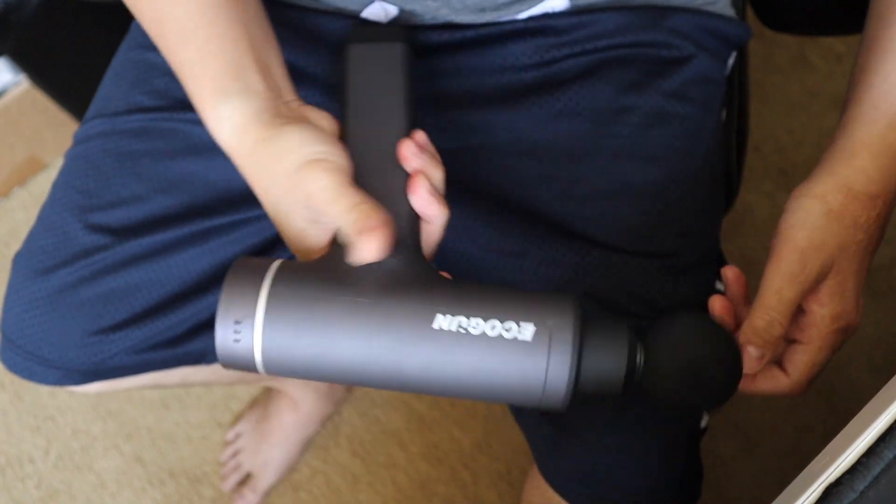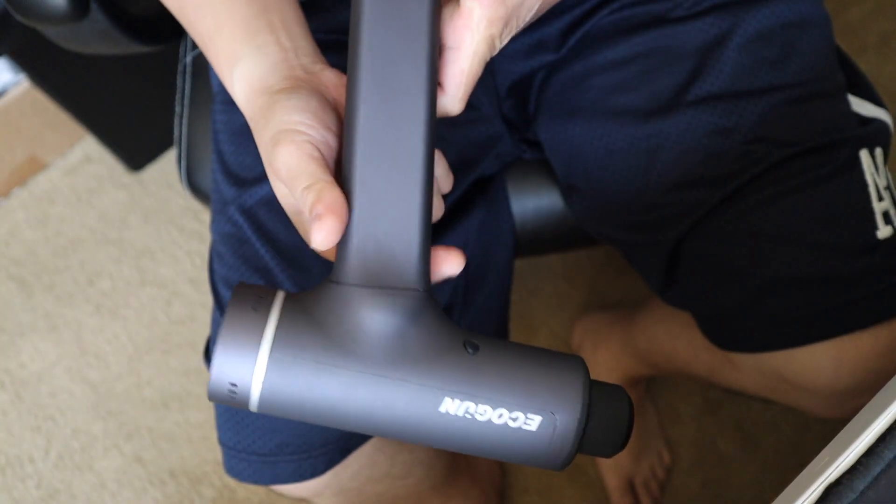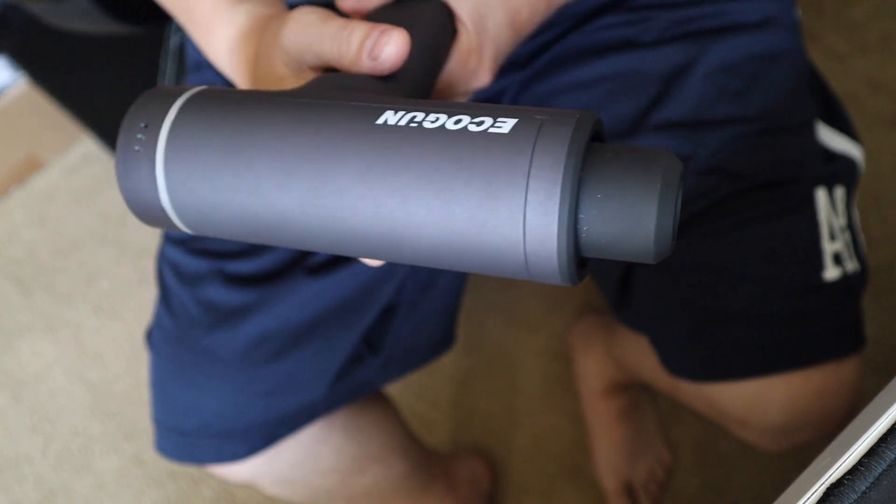If you want to get one of these on Amazon, the link is down below. Thanks for watching and I hope this video helps. If you're looking for one, please like and subscribe — I appreciate that. See you in my next video.